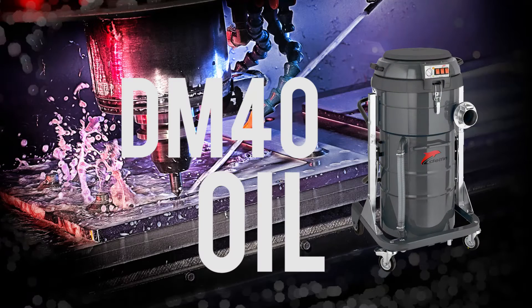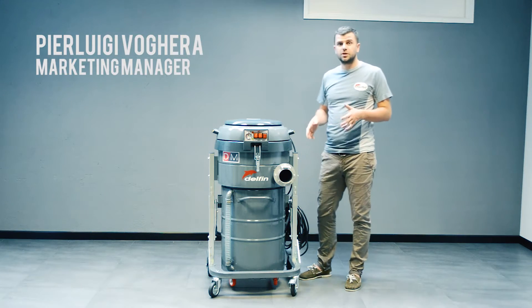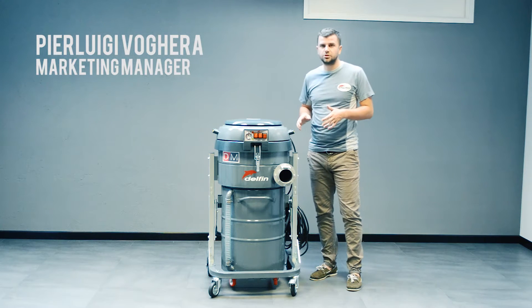Hi there, it's Pierluigi from Delphi and today we are reviewing the DM40 oil. The machine we are reviewing today is the DM40 oil.